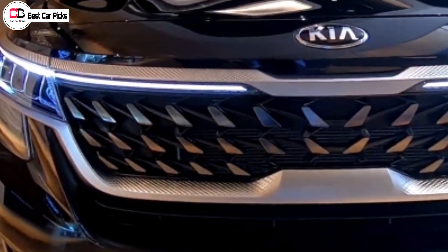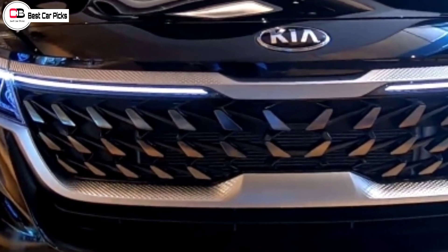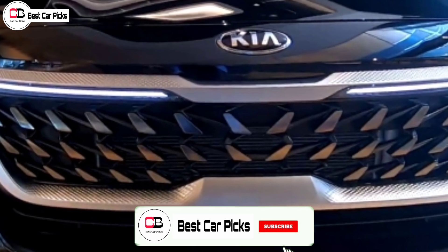There are some changes in the grille. It's not going to have a chrome finish — they are going to have a silver finish.